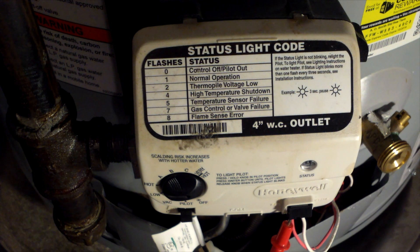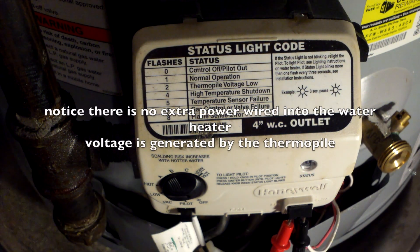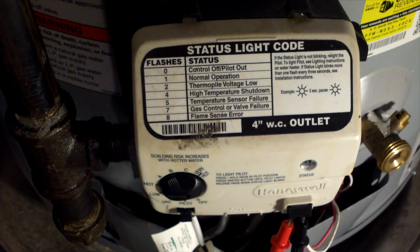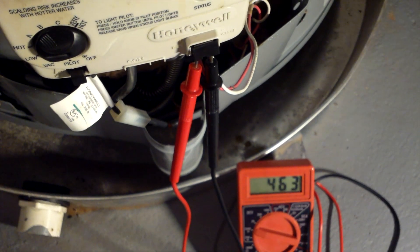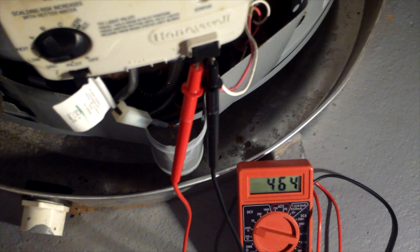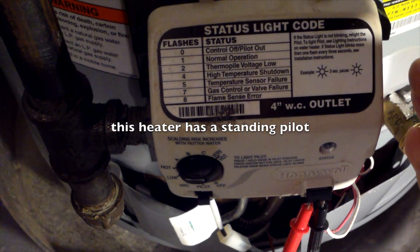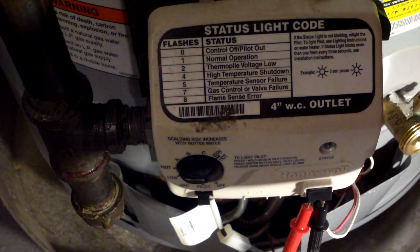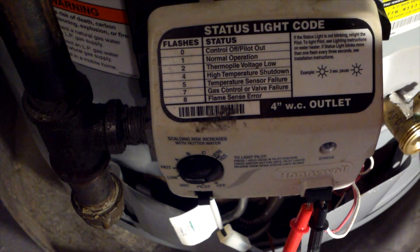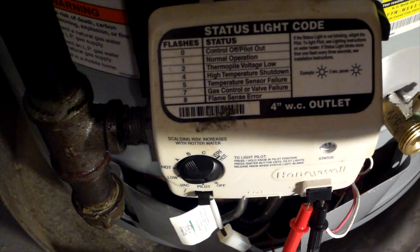Here is my water heater. I'm checking the thermopile reading - I'm getting 464 millivolts, which should be good. You can see the LED blinking once every three seconds. That means the thermopile is getting heated by the pilot flame and then generates a voltage.